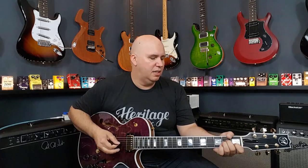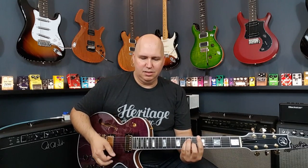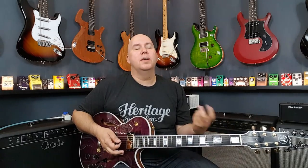We're in the neck position. What's interesting about this is it's warm, but it's not dark sounding, which sometimes I find semi-hollows to be a little dark.